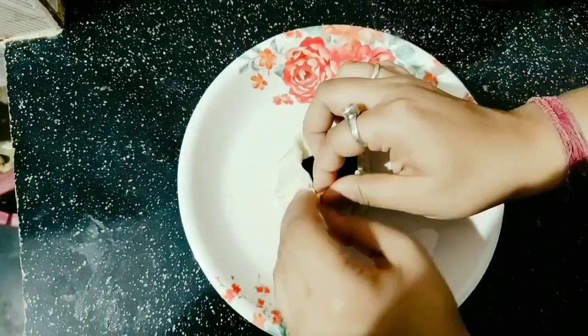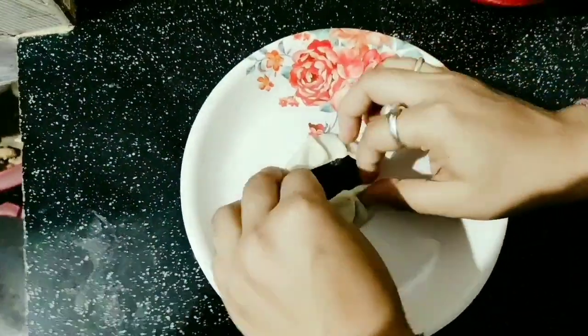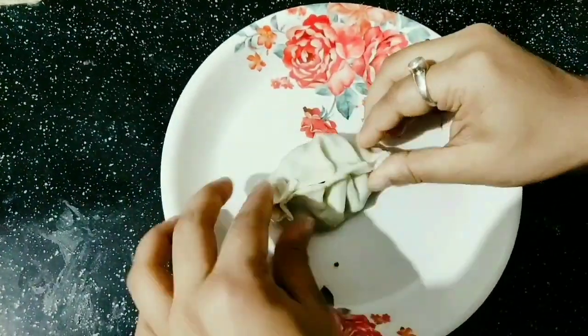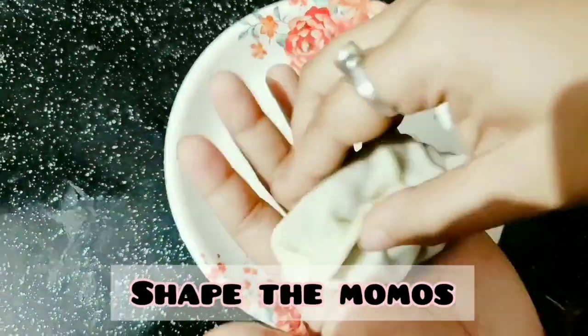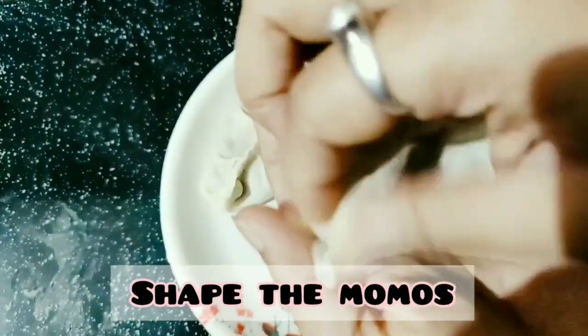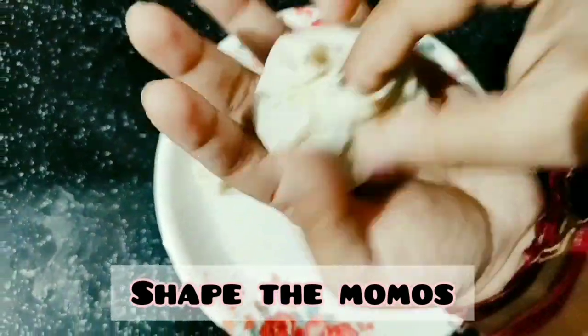If you want to dry the edges, you can use water. I'm going to make my first momo. We need to make the G-shape. It's very easy to do.